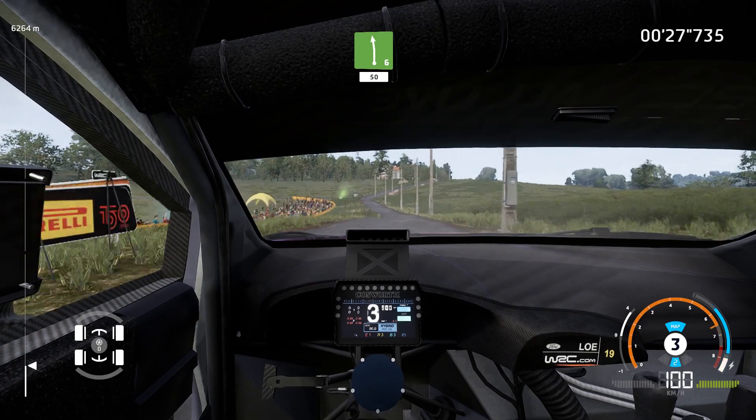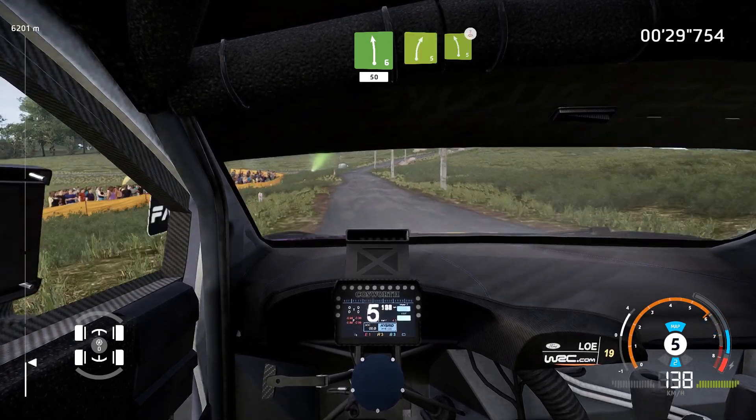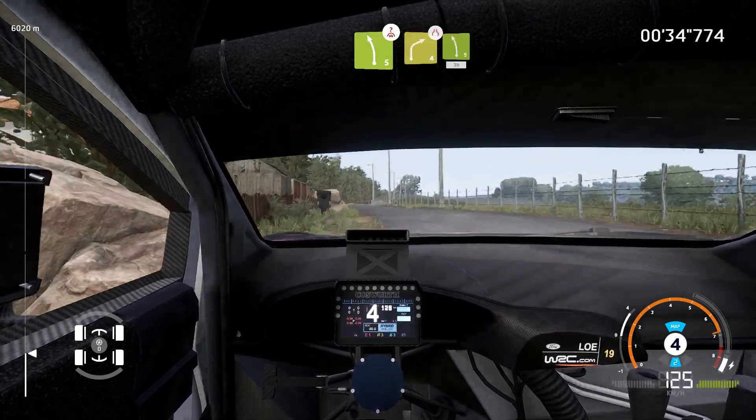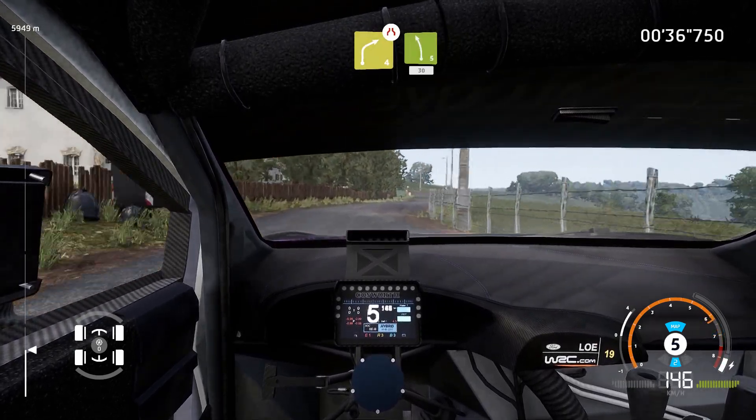Left 6, 50, right 5, keep in, and left 5, over crest, cut, and right 4 short, small cut, narrows, and left 5.